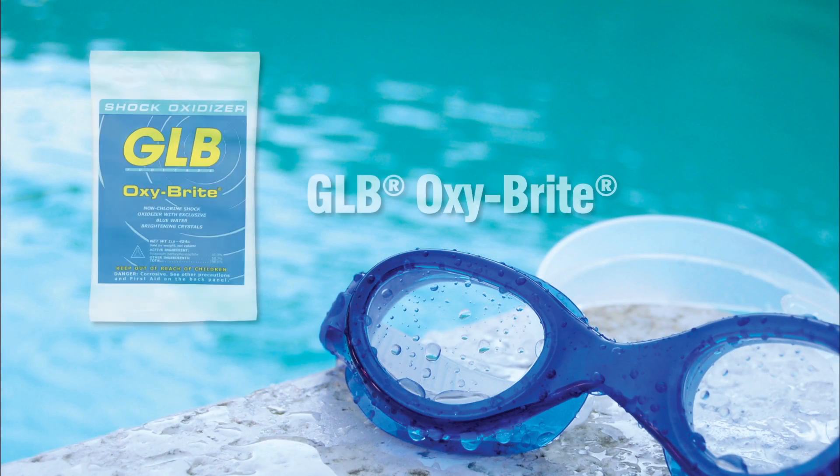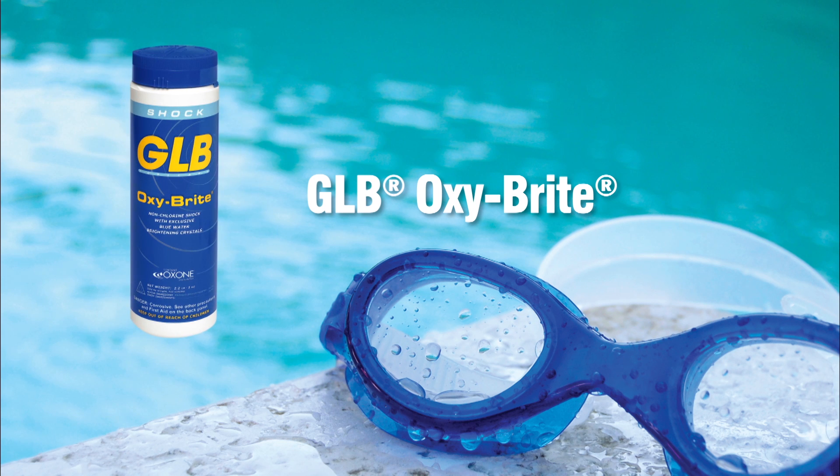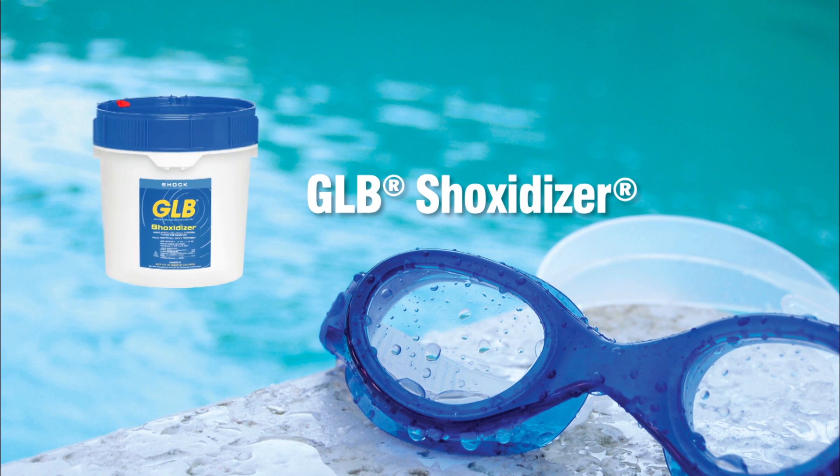Step 1. To remove organic contaminants such as oils, suntan lotions, and cosmetics from your pool, use GLB's Oxybrite Non-Chlorine Shock Oxidizer. Shock oxidizer brand shock oxidizers are one of the many shocks and algaecides GLB offers.